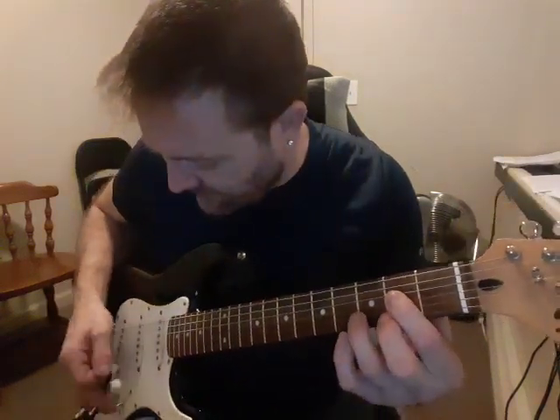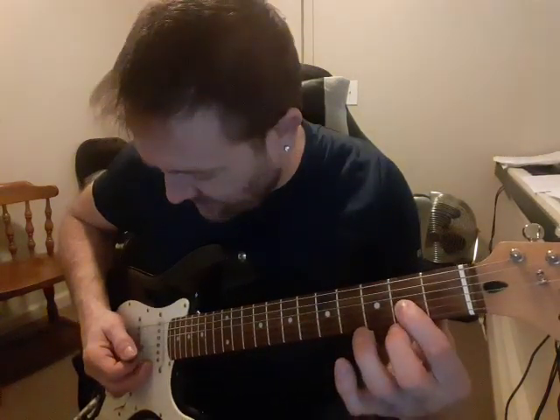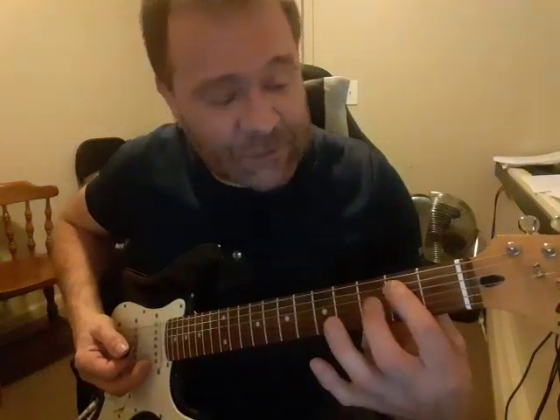You've got three chords. One is the A — that's your pointer finger on the 4th string, and you hit the 5th string. The D chord is your pointer finger on the 3rd string, and you hit the open 4th string. And then the E chord is your pointer finger on the 5th string, and you hit the open 6th string.